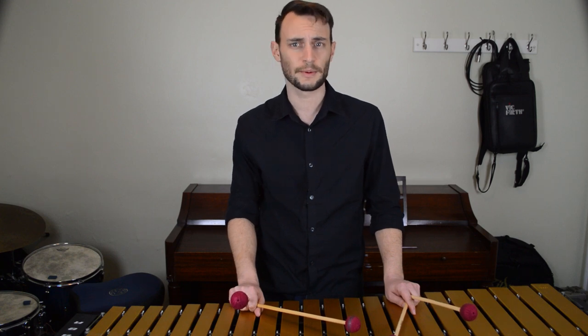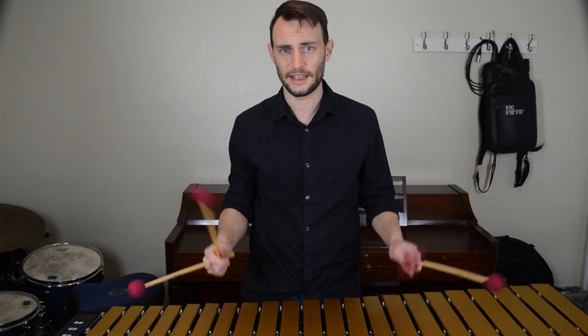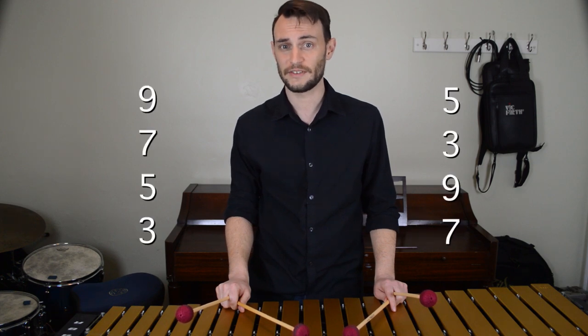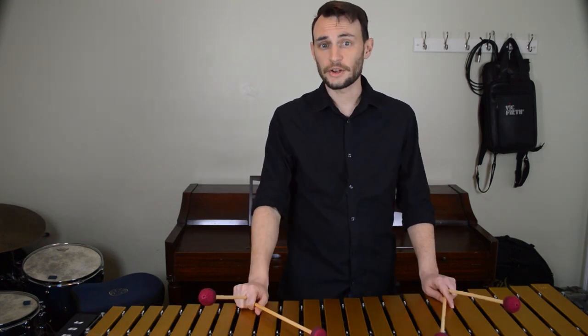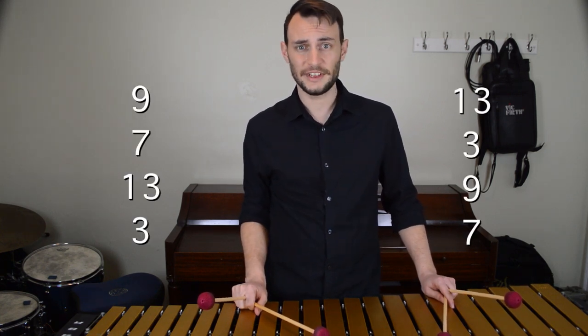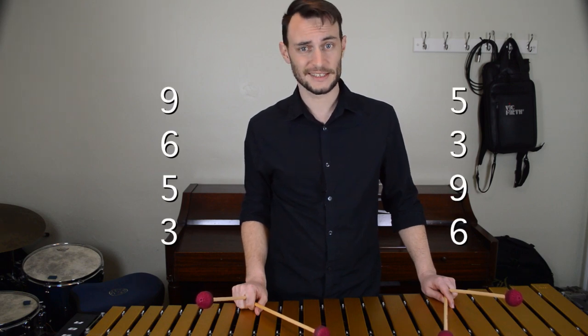It's actually a really simple process. Take the top note of your open voicing, drop it an octave, and that's it. This gives you two new options for every chord. Your minor 7th chords will now be 3-5-7-9 or 7-9-3-5. Your dominant chords will now be built 3-13-7-9 or 7-9-3-13. And your major chords will be built 3-5-6-9 or 6-9-3-5.